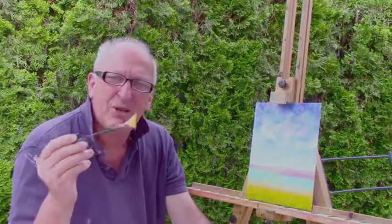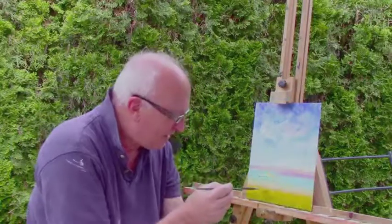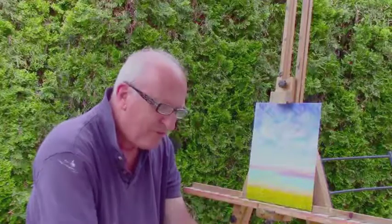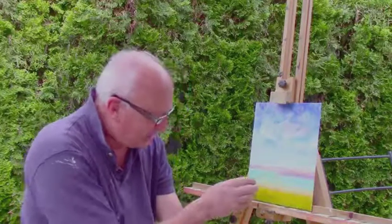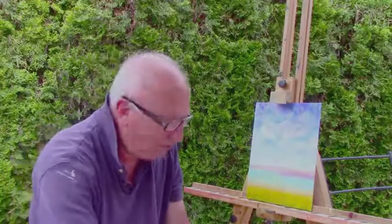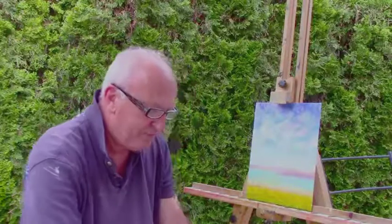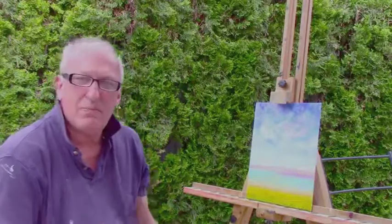I've been painting with the fan brush — the cheaper style fan brush — just dipping it in yellow and touching it straight down on the canvas to give the flowers the feeling that they're smaller in the distance, with the larger ones in front. I'm putting in the ones in front with my palette knife, which I'll show you once I get my tea done.